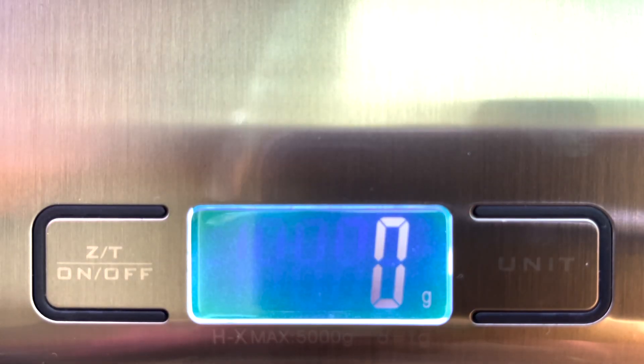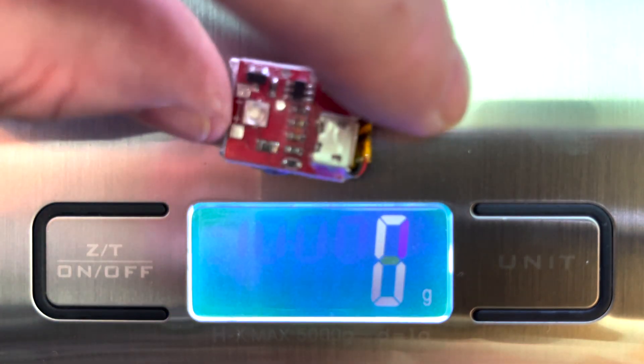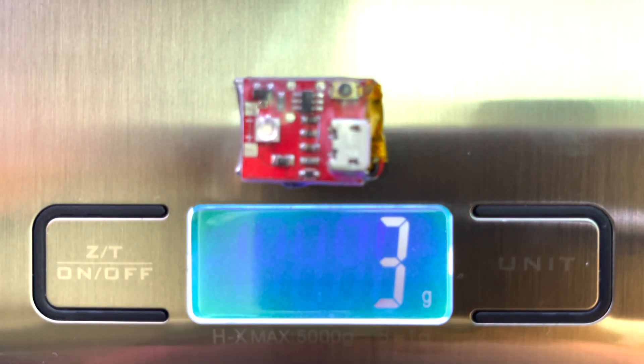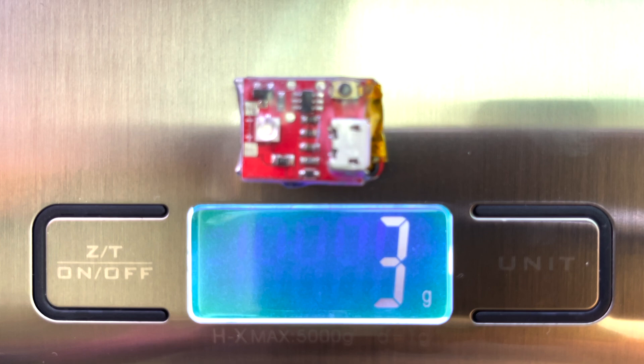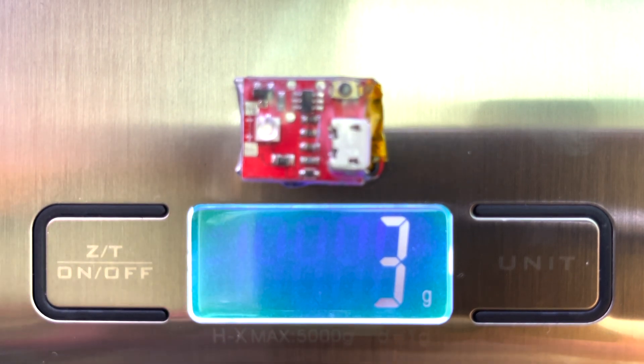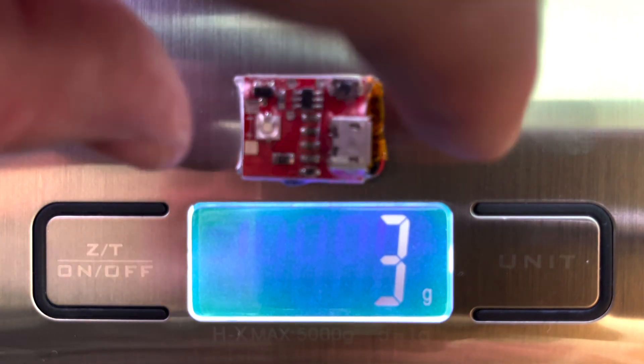So first of all we have my green Cree strobe, right there. That's coming down to 3-4 grams and it does flush out between the two, so I'm taking that to be 3 — you can take it to however you want.